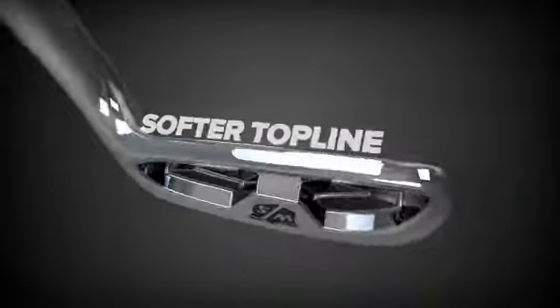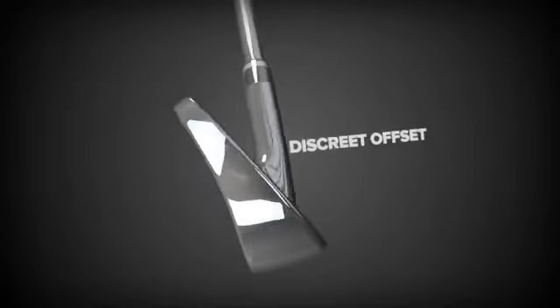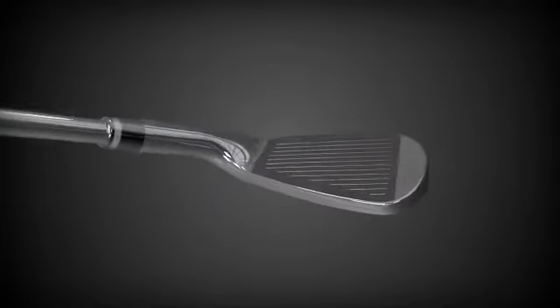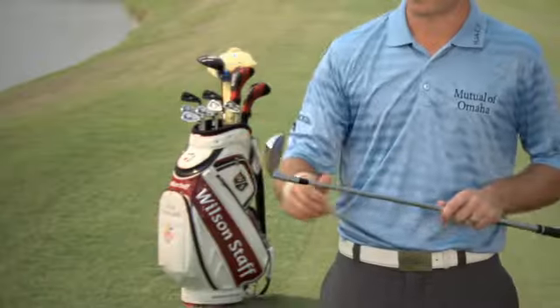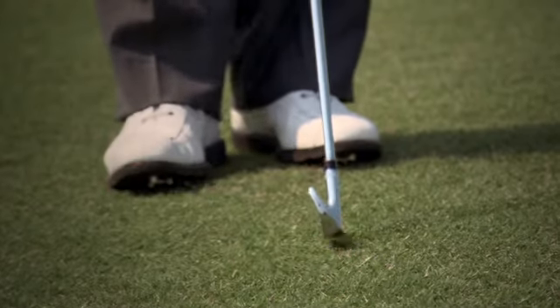Definitive features such as a softer top line and leading edge radius imply discrete offset and minimal visual distraction for superior setup and target alignment. They straightened down the top line and made it nice and clean and easy to line up.